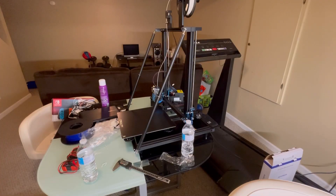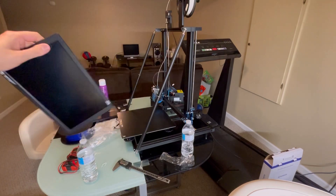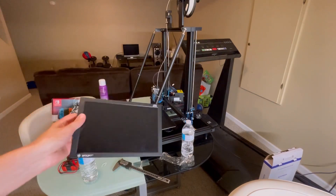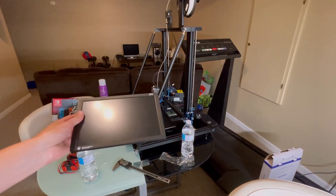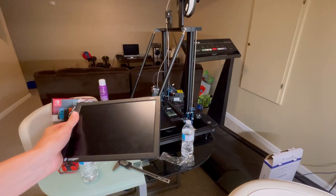My previous 3D printer was not big enough to print an enclosure for this screen, but I've upgraded to the CR-10 and it's capable. So I'll start designing an enclosure and I'm going to be making a laptop out of this — stay tuned for that.